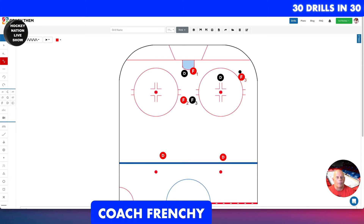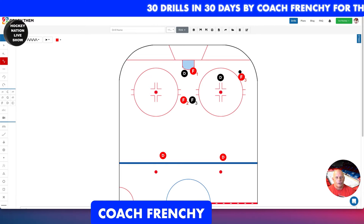On the whiteboard, you can see your players in formation. You have F1 with the puck, F3 with the puck, a guy in front of the net, and a guy in the middle. They are checked by the black team, who have one defenseman here and one defenseman there.